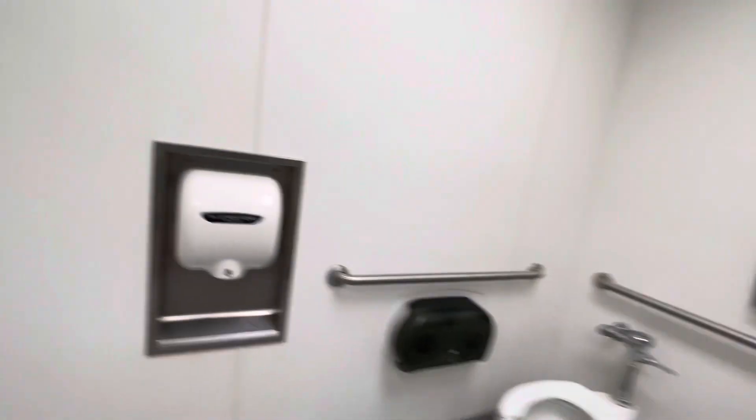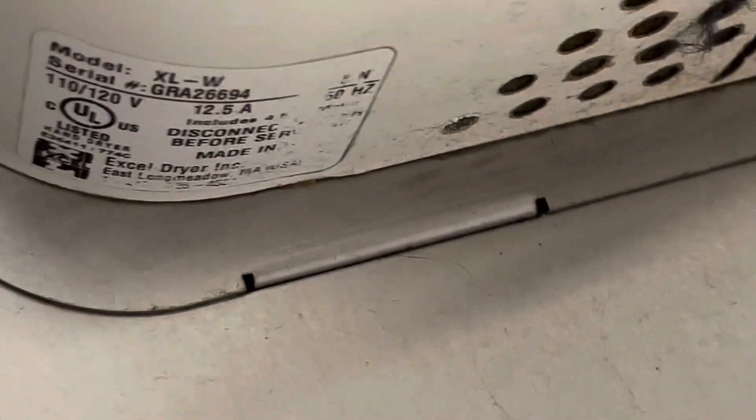.8 nozzle and GRA serial number. Another GRA serial number.